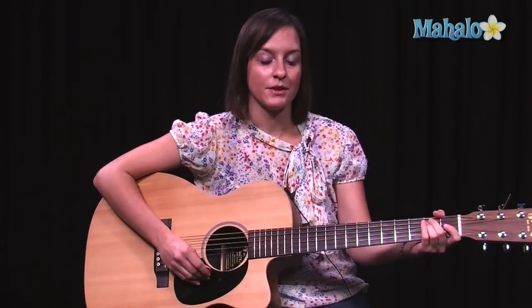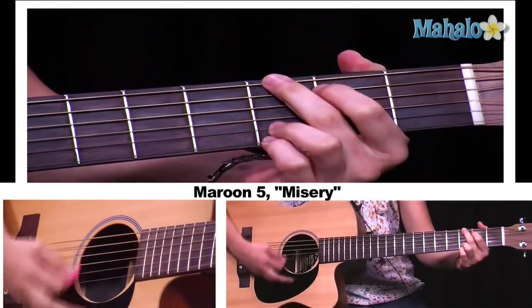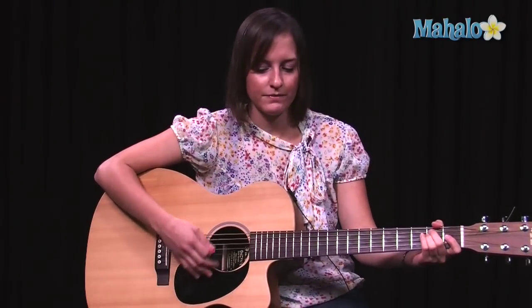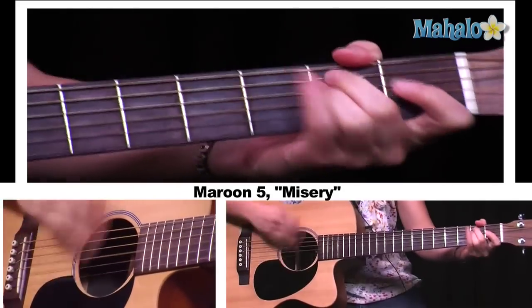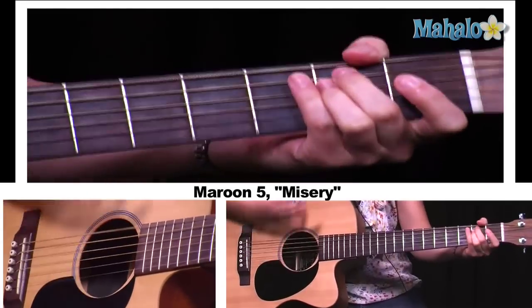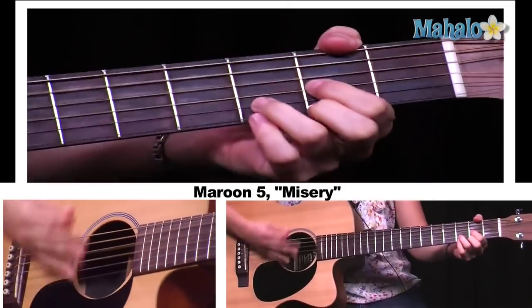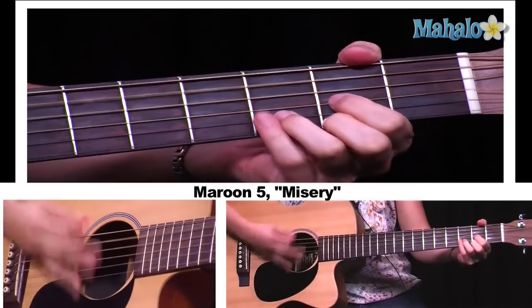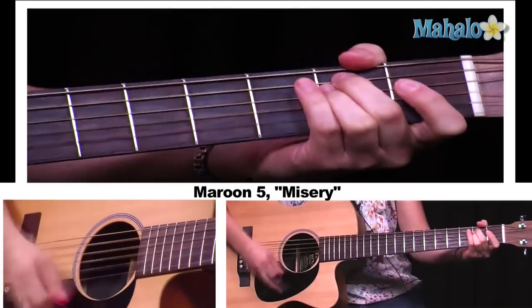And then when we get to the 'why do you do what you do to me, answer me' part, it's the same chords as the chorus: E minor, A minor, D major, G major. This time you probably want to funk it up a little bit — do a little more funky hits. You cycle through this four times, then back into 'I am in misery, ain't no other' with A minor and B7, and you do that until the end of the song.